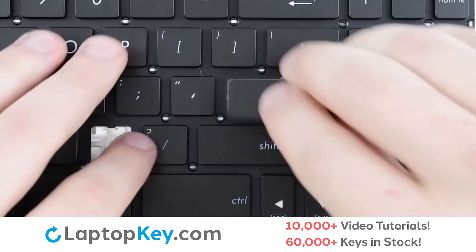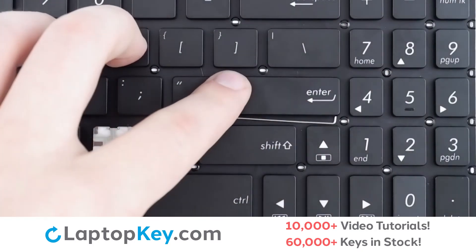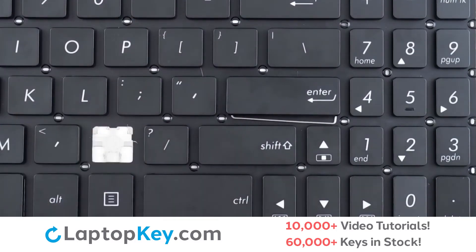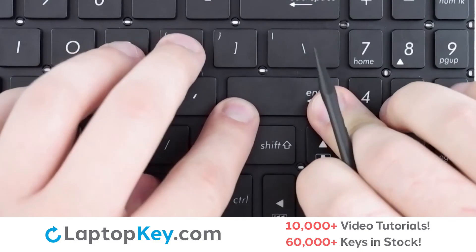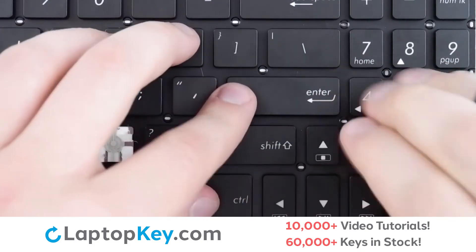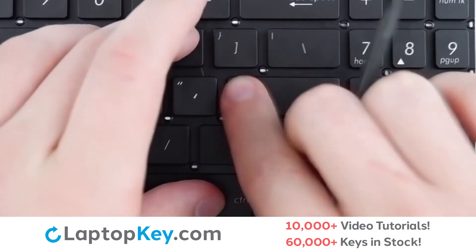Then take your keycap and place it on top of everything. Your metal arms may slide slightly out of place, but just push them back with a tool, then apply firm presses all around the edge of the key and we are fixed.